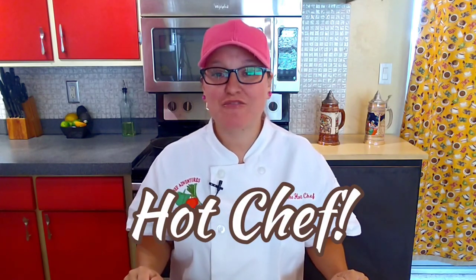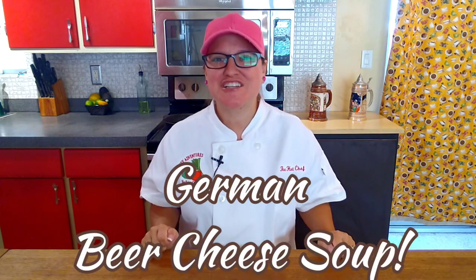Hey foodie friends, I'm Charlene the hot chef. It's Oktoberfest and we have an awesome Oktoberfest German beer cheese soup recipe just waiting for you — stay tuned.